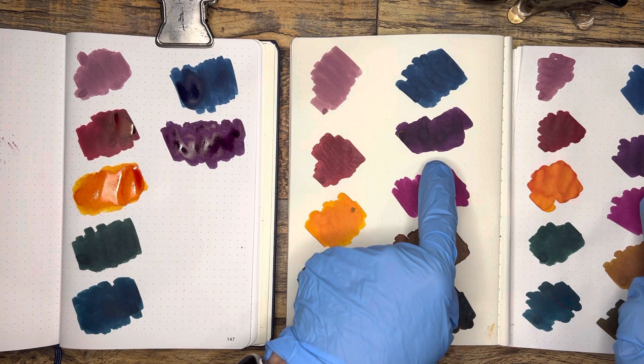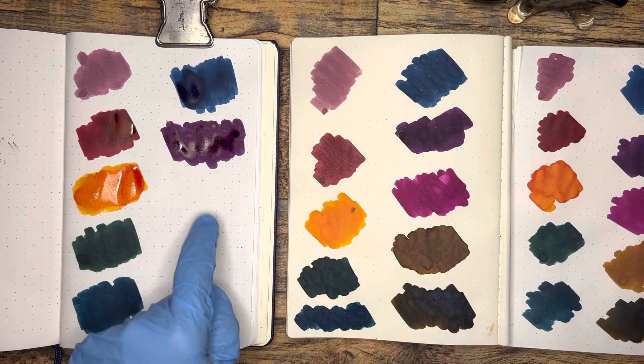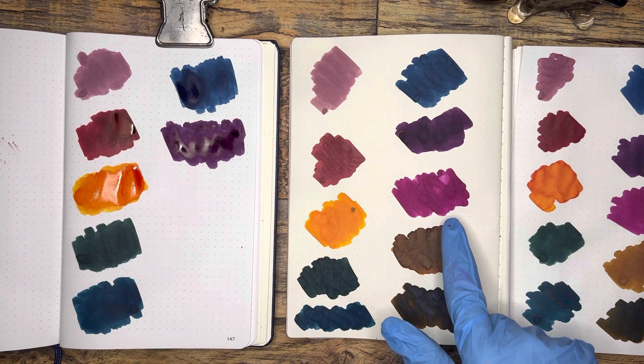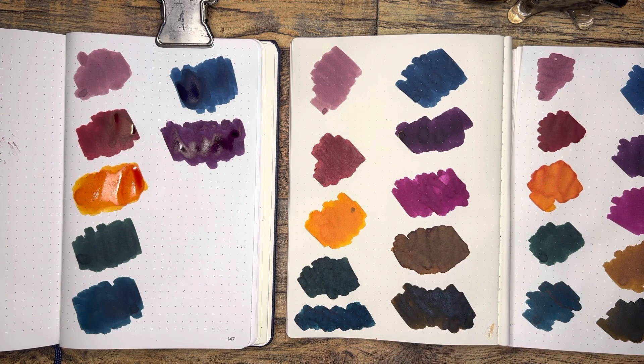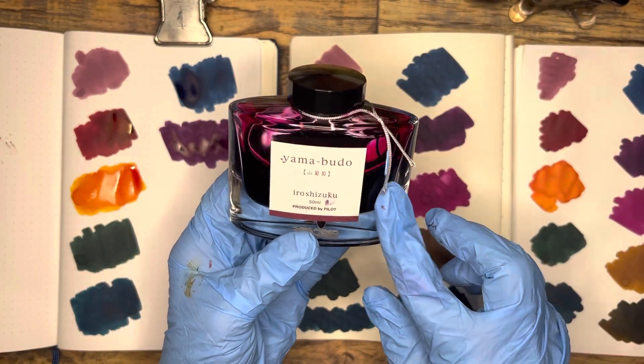These seem similar. As it dries it does get a gold sheen. Let's see what happens here. And then for my fuchsia or magenta category, I chose Iroshizuku's Yamabudo.